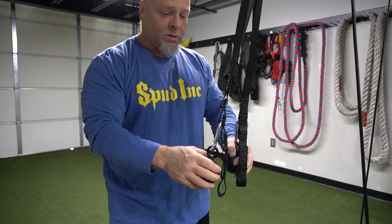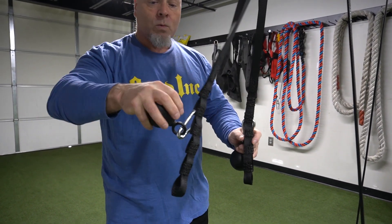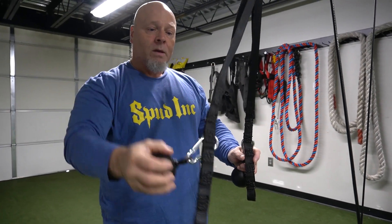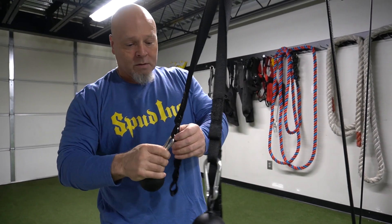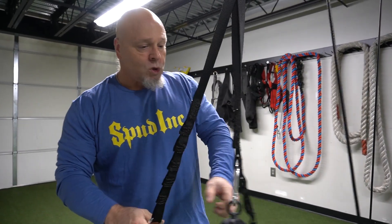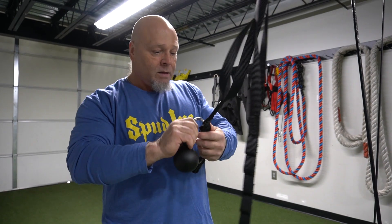If you just want to do plain forearm work, there's obviously that part of it as well. The Nade Strap is another great utility tool from Spud Inc. Pick yours up today — we're going to show you a few other things before you go.